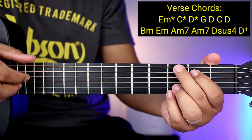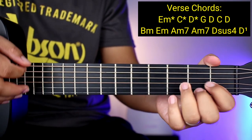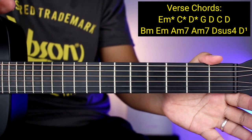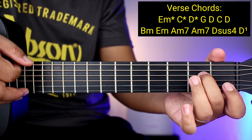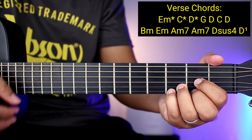Tapos D. Okay, and then yung second na mga chords, parehong-pareho lang ng intro kanina to: B minor, E minor, A minor 7, A minor 7, D sus 4, tapos D.